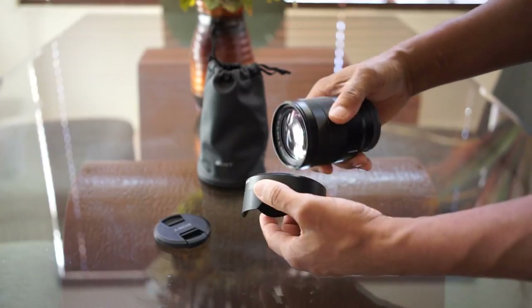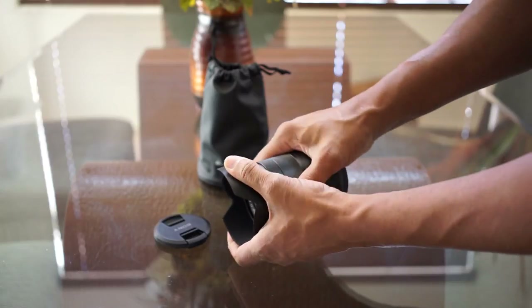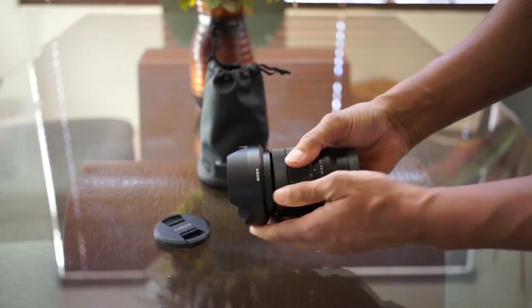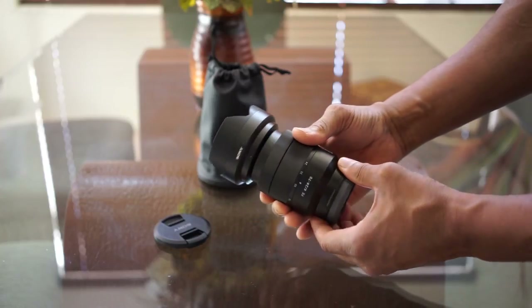Put this hood on here — get it right. Twist on, line up the red dots. It makes it a little longer when fully extended.